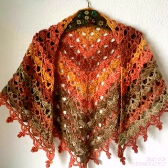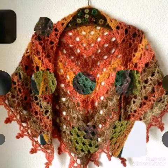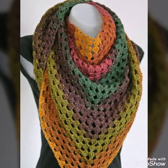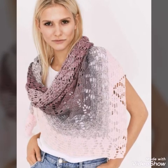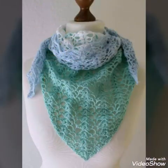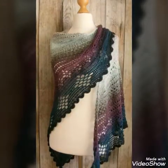In today's video I am sharing with you asymmetrical crochet shawl ideas, and you will see lace shawls in this video. Most of the designs are having lacy work in them. You will see granny square design, shell stitch working, chain working, and simple double crochet working.